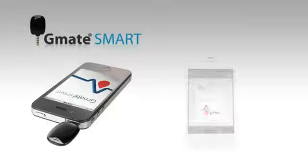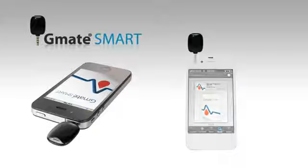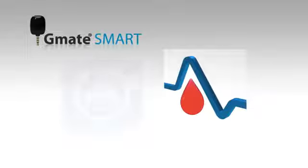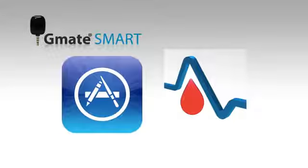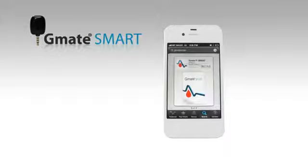The G-Mate Smart connects directly to the headphone jack on the iPhone. It is the only device to utilize the headphone jack as a power source and data connection point. With a simple download of a free G-Mate Smart app from the iTunes App Store, the G-Mate Smart interfaces directly with the iPhone operating system.